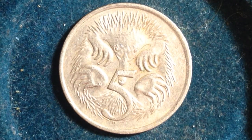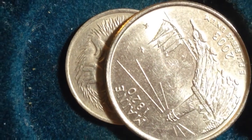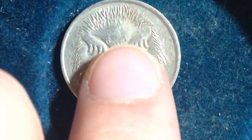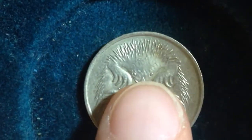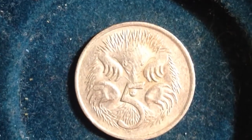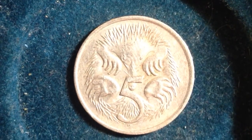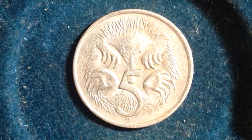Its weight is 2.83 grams, so a pretty small coin. For comparison's sake, here is the United States dollar — it is about the size of the United States nickel, actually, but I don't have one of those handy to compare it to. You can see that it's about probably half the size of a quarter.